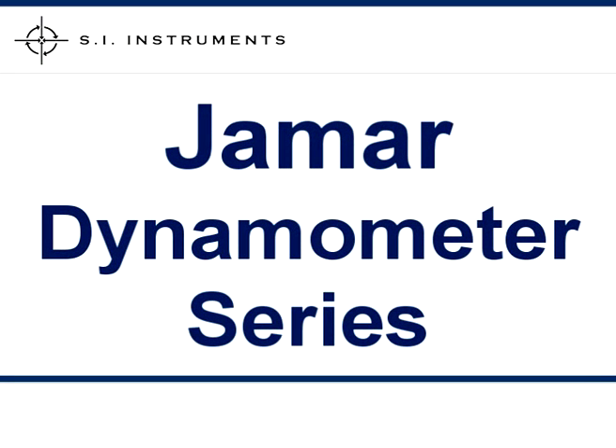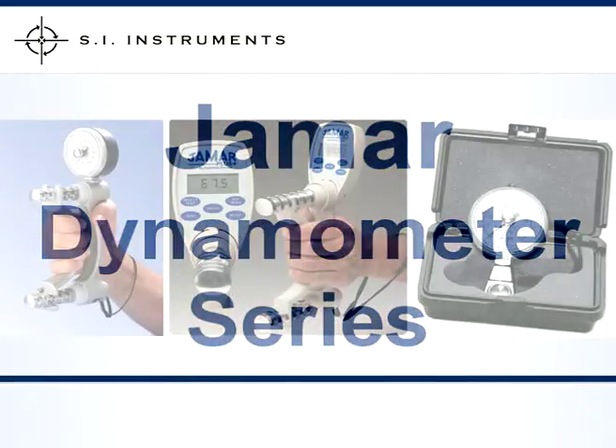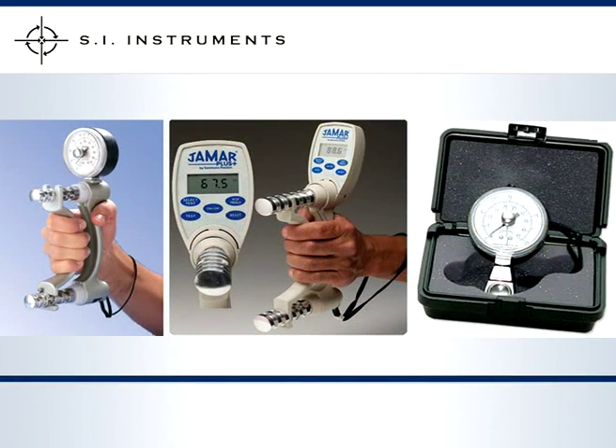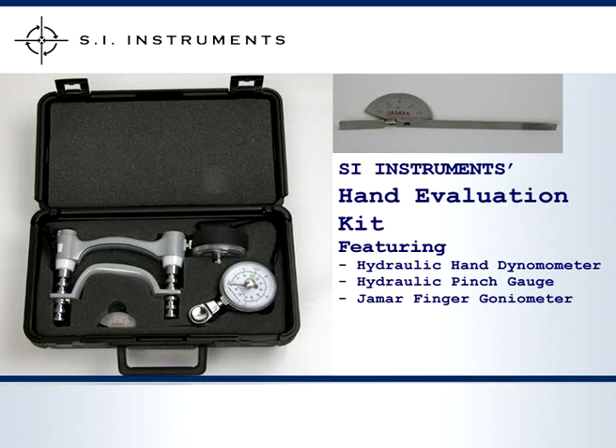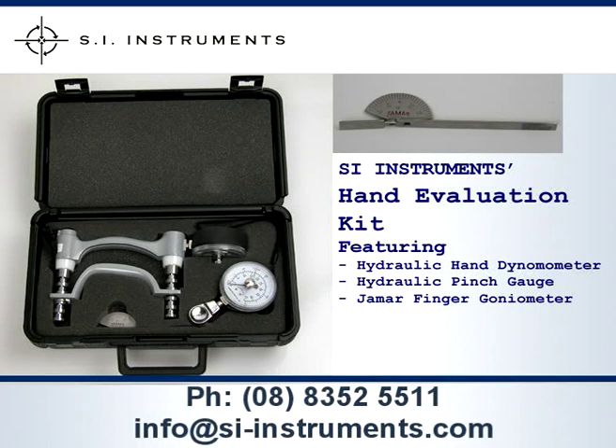The J-Mart Hydraulic Dynamometer, the J-Mart Plus and the J-Mart Hydraulic Pinch Gauge are sold separately and come in a robust carrying case with a certificate of calibration and operating manual. Alternatively, SI Instruments provides the hand evaluation kit which includes the Hydraulic Dynamometer, the Hydraulic Pinch Gauge and J-Mart Finger Goniometer, which allows easy range of motion measurements to be made.